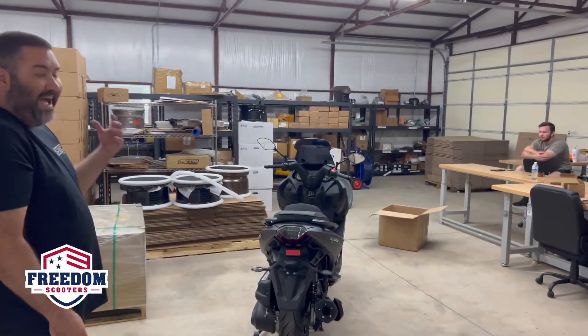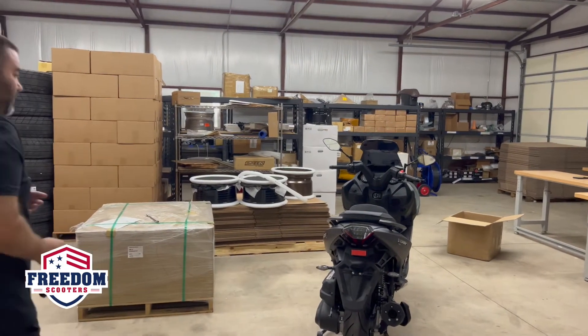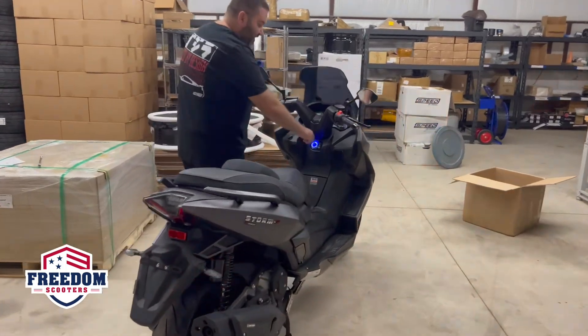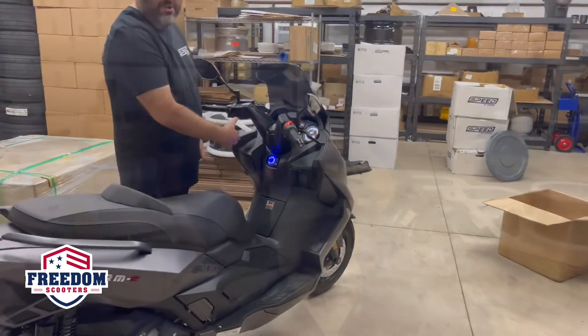If you want to access the scooter — you're walking up to it at night, during the day, whenever — you're just going to hit your unlock button. That's going to activate the fog light, and you can turn it into on mode.